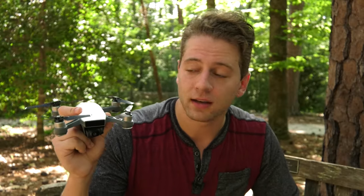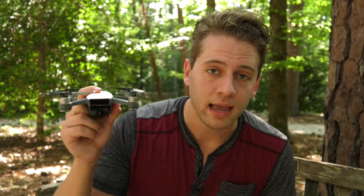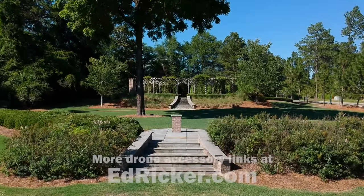Alright guys, thanks so much for watching. I hope you enjoyed these tips, tricks, and beginner guide for the Spark. If any of you other Spark flyers have any other tips, tricks, or hints, go ahead and comment below — we can kind of help each other out. Also, if you're interested in buying the Spark, consider using one of my custom DJI store links in the description below as well as the top pinned comment. I get a little commission, it helps me out to produce more videos like this, and I really appreciate it. Thanks for watching, everybody — happy flying!